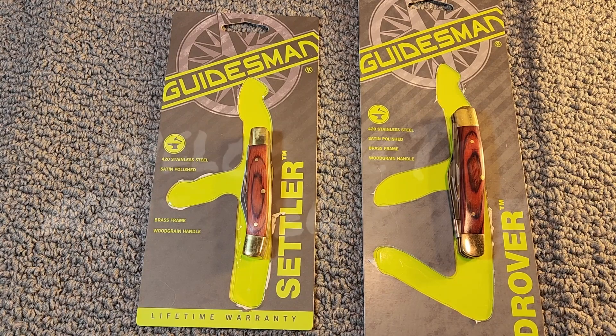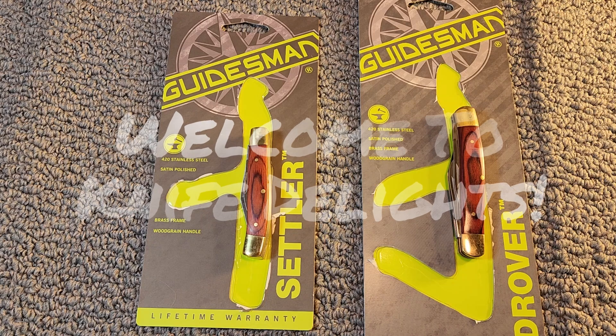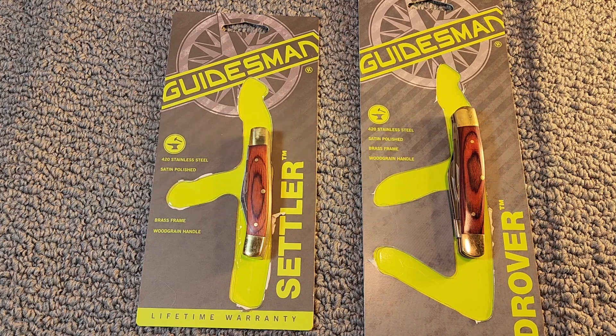Hello and welcome to Knife Delights, and welcome to another edition of Two for Tuesday. It's an open tag that every channel is invited to participate in. Just grab any pair of knives you've got and do a little video talking about them. It's a really fun and easy open tag to do.